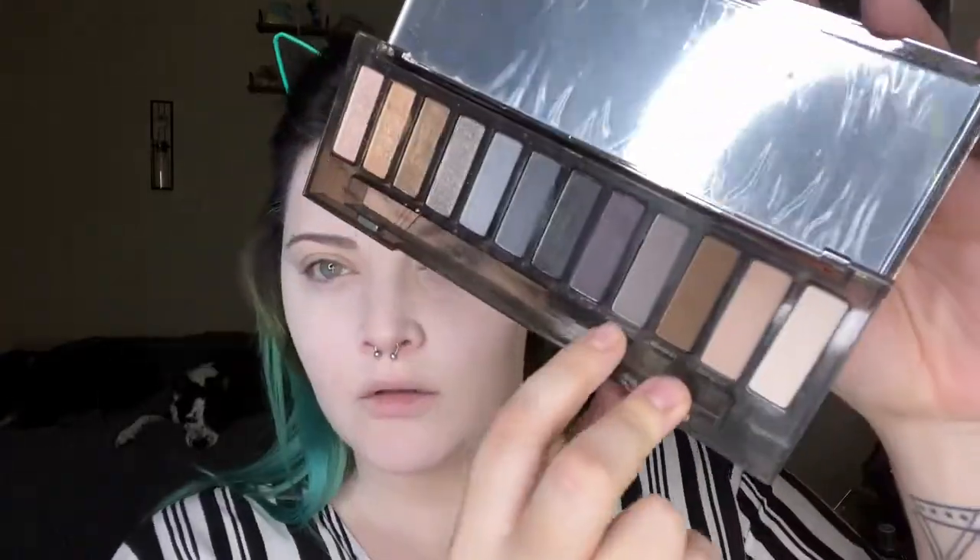Then I'm going to prime my eyes and take the Urban Decay Naked Smoky palette shade Password to use as my contour. I'm going to use it to hollow out my cheekbones, along my jawline, down my neck, and my collarbones. I want to look like I'm hollowed out because I am a corpse, so I don't want to look so meaty.